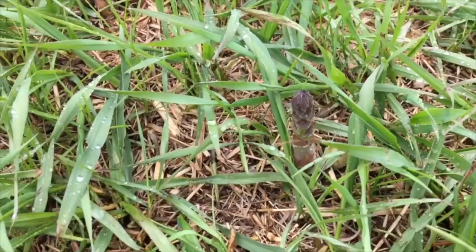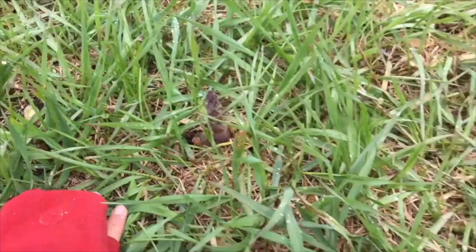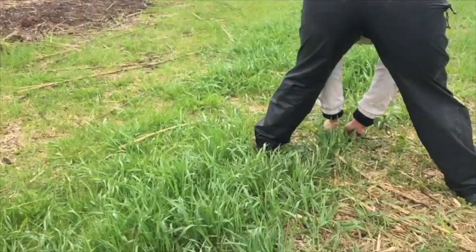They always come in groups — if you see one, normally there's going to be a few around because they all come out from the same mother, kind of.